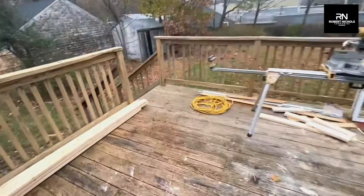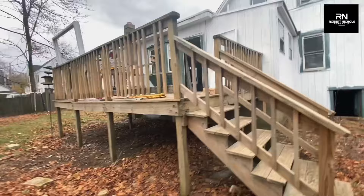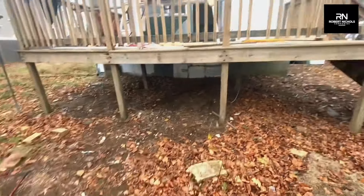On the exterior, we're able to save the deck. Our guys stripped it using paint thinner. By not having to replace this, we're saving around $7,500.